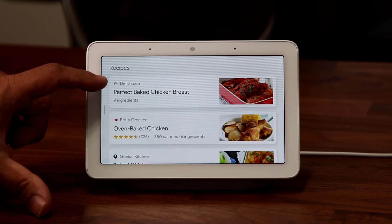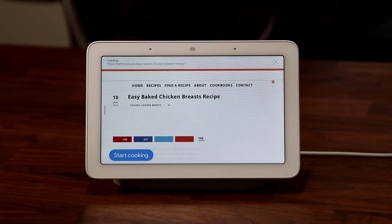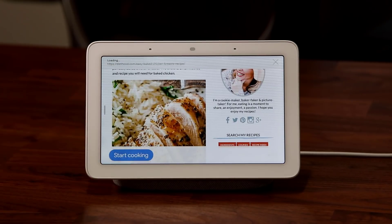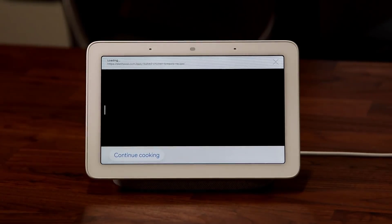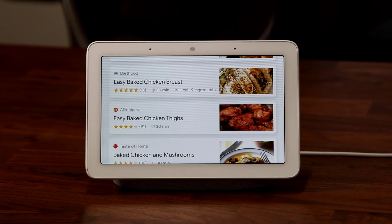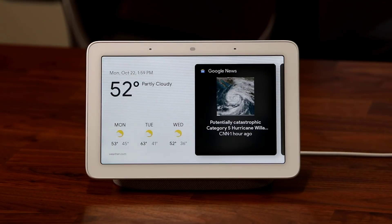Tapping a recipe and then 'Start Cooking' gives you step-by-step instructions — for example, 'Before we start, preheat oven to 400 degrees Fahrenheit. Let me know when you're done.' It allows you to continue cooking and gives you the full step-by-step process. That's a pretty amazing feature.